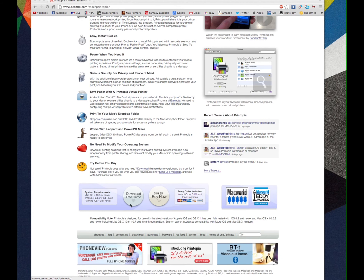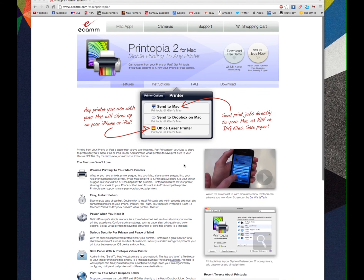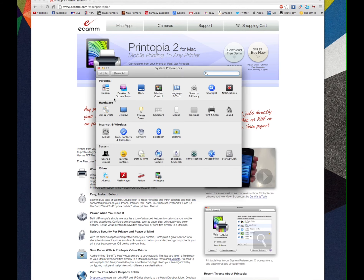This application is called Printopia 2. You can search it up on Google and you'll come to this page — it should be the first option. You do get a free download option so you guys can try the free demo. It does cost $20 for the full price, but definitely worth it after you see it in action in this screen recording demonstration.